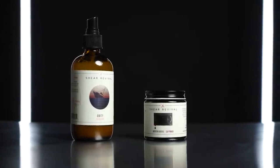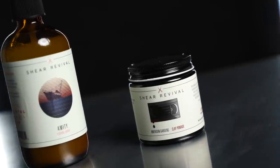Today we are talking about a couple of new products from Sheer Revival. This is one of those classic brands that I've reviewed a bunch of times in the past and I've looked at a lot of their stuff in depth. I think they're one of those brands that when they release something new, you pay attention to it and you at least give it a second look. We will be looking at both the Amity and American Gardens here in this video.